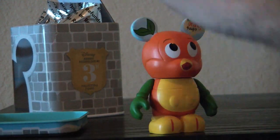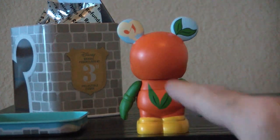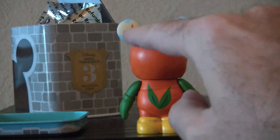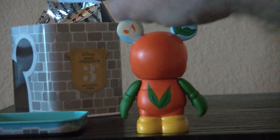Let's turn him around. I really like the orange music note up there. Then he has his little tail feathers, which are leaves. That's so cool.